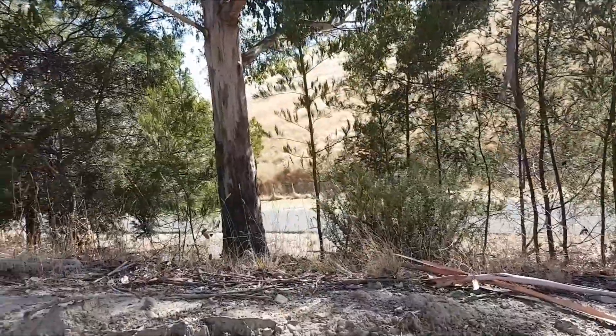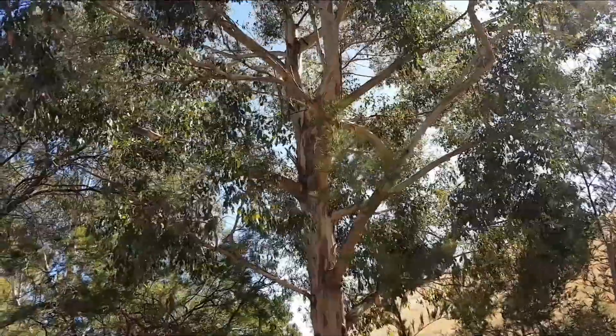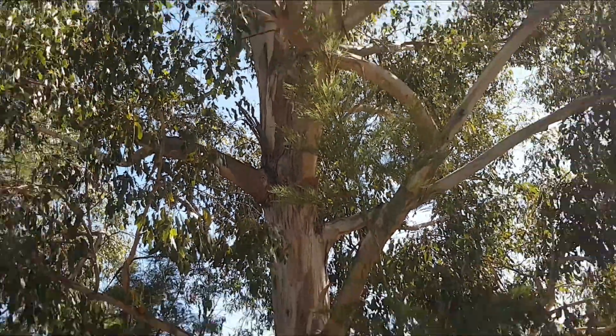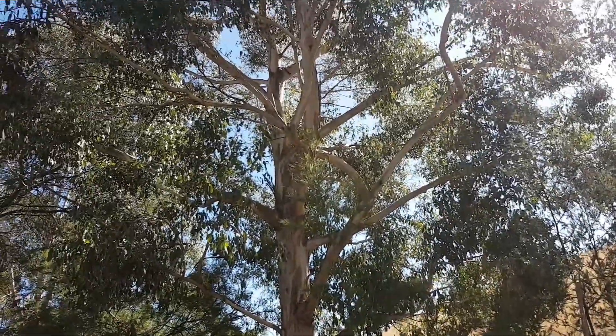It's got rough bark for a metre or two near the base, smoother further up, and shedding. It doesn't usually have ribbons hanging in the tree — they usually just fall off — leaving creamy coloured bark underneath the smooth bark.